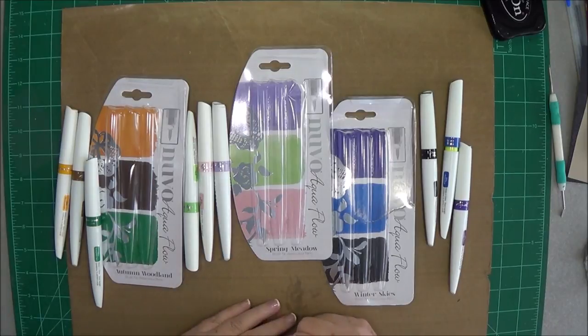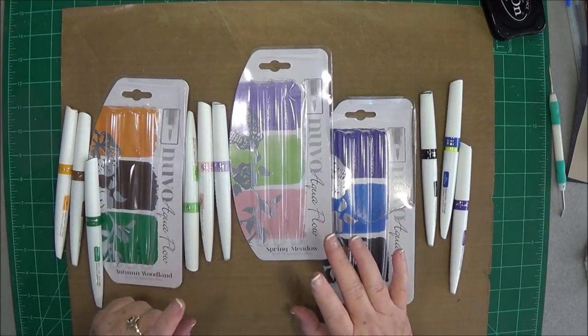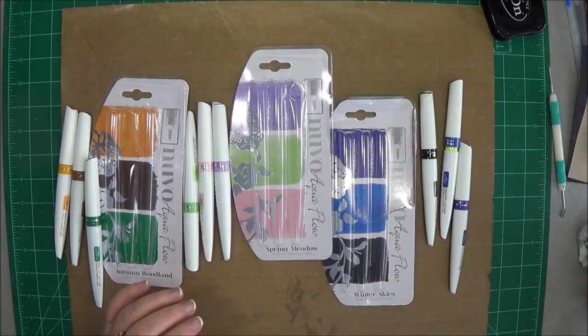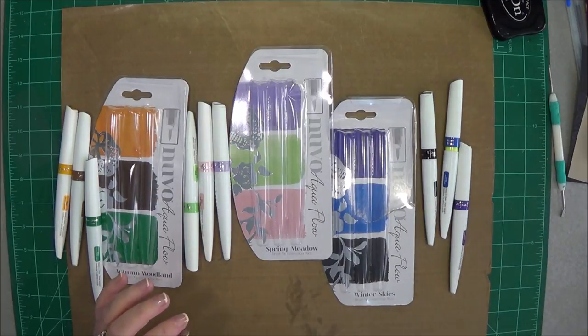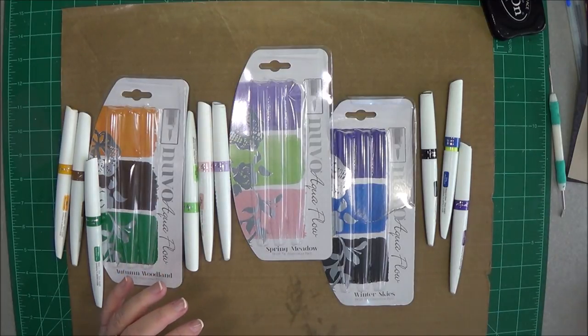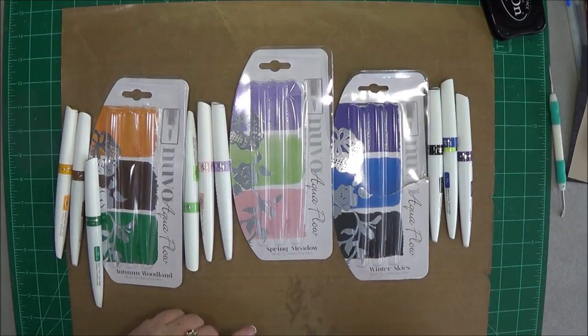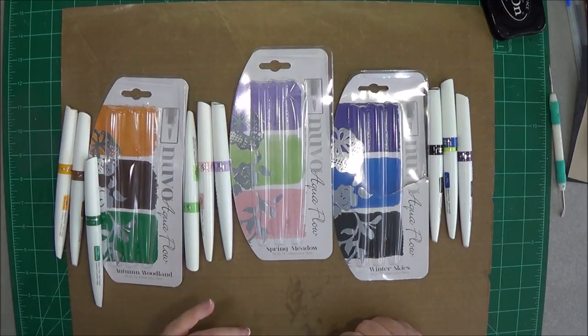Hey guys, this is Eve with Scrapbooking with Me. I wanted to show you another one of our new products that we are getting in. We've got some of these in this week and then we're doing more next week. These are just now starting to hit the U.S. — they have been over in Europe for a while. These are the new Nouveau Aquaflow brush tip watercolor pens.